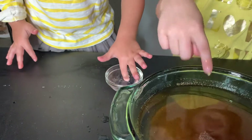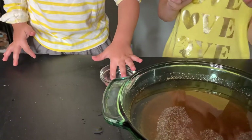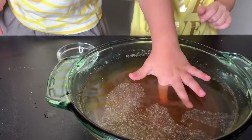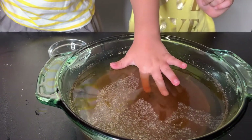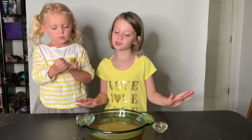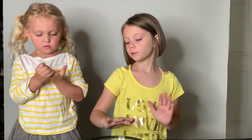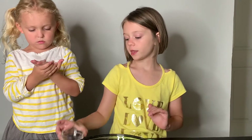Now it's Star's turn. Put your finger into the big bowl and move it around. Wow — not that much. So this experiment was supposed to show how all the germs go away with the hand soap.